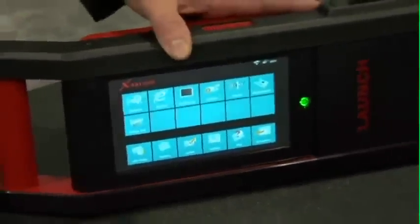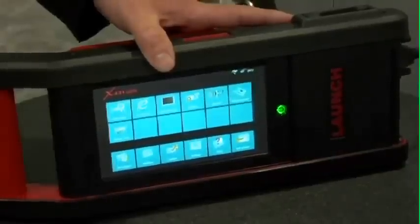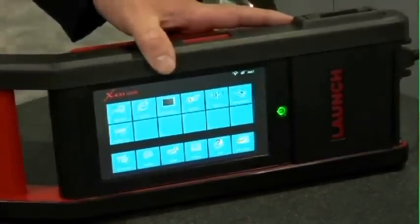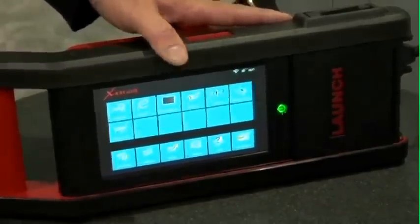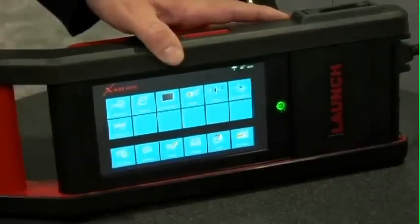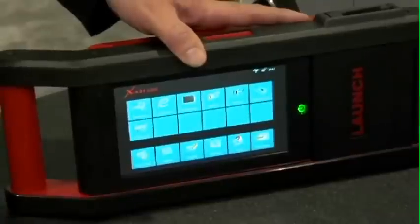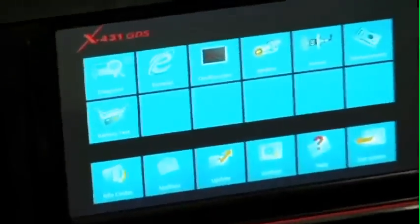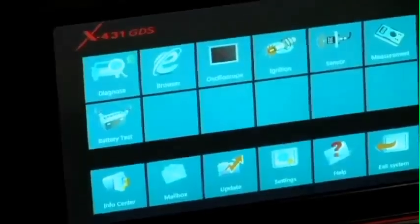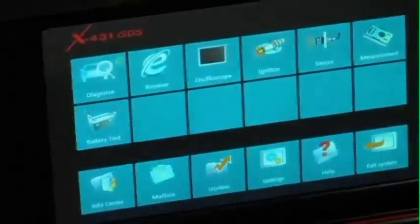The GDS features robust cabinetry and true PC architecture. Unlike many units in its capability class that typically run on CE level software or an ARM processor, your GDS runs on Windows Embedded and a 1.2 gigahertz processor, which gives you the speed and capability for getting on to any website, including Internet Explorer, or even adding your favorite J2534 tool, or going on to popular information sites such as IATN, AllData, and so on.